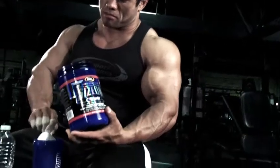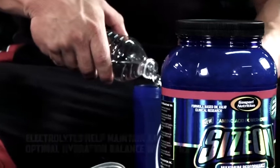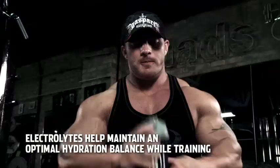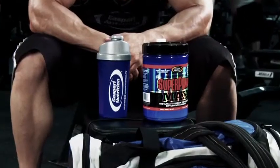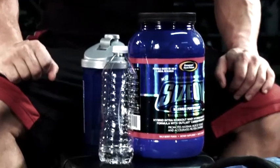If you're wondering why we included so many minerals in Sizon or Super Pump Max, many of these electrolytes help maintain an optimal hydration balance while training. My company is known for making cutting-edge products, but customers also know our products are fundamentally sound. Any properly formulated pre- or intra-workout drink should have electrolytes in them, or else you could be selling your performance and yourself short to being the best athlete you can be.